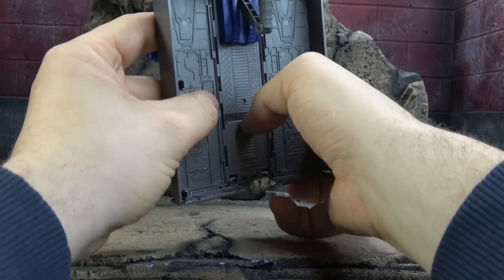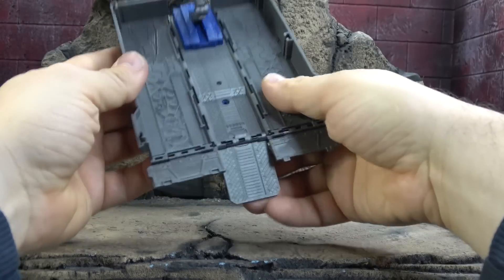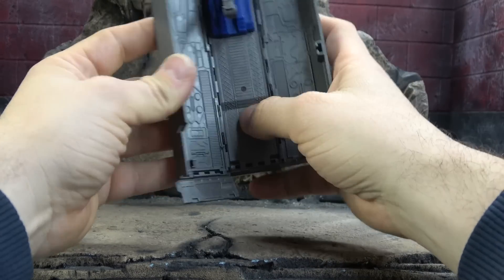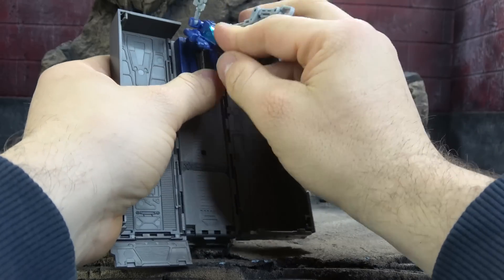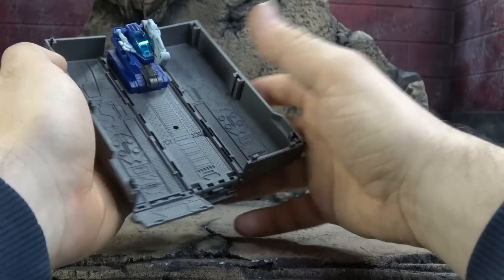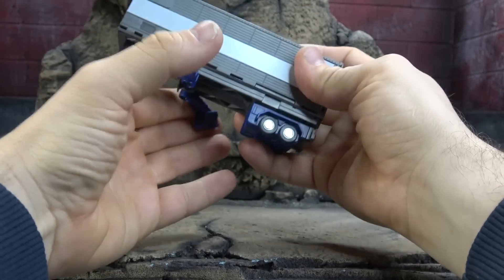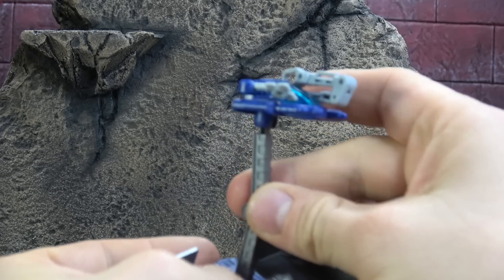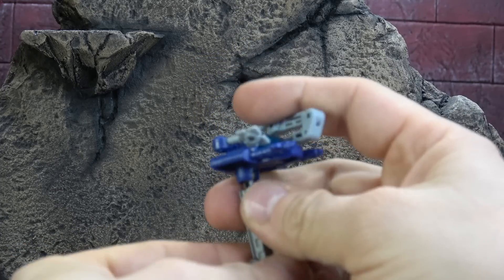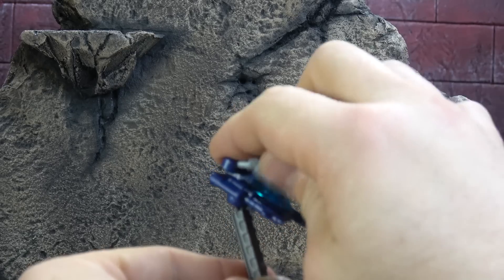Just all your standard fare — you have the ramp here that can come out for the other vehicles. Sculpted, looks good, typical, nothing to really write home about, but everything you'd expect in an Optimus Prime trailer offering. In regard to this piece specifically, you do have a hinge at the base, a secondary hinge, and a ball peg at the top, so you should be able to get it to express itself remotely fairly well.